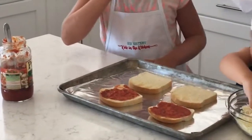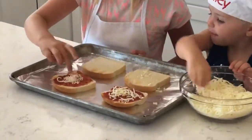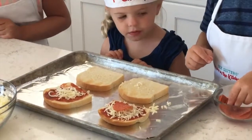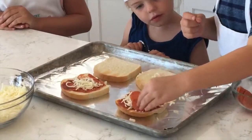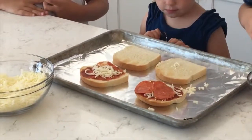And then Maylee is going to put the cheese on. And then Cam is going to put on the pepperonis. You can do like two or three if you want, or as many as you want. But you want to make sure you have enough space.